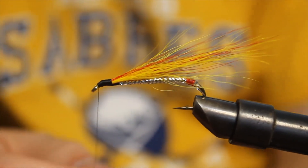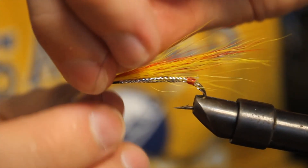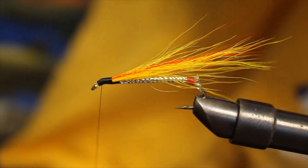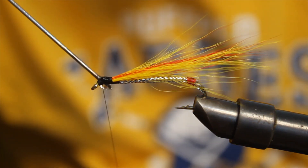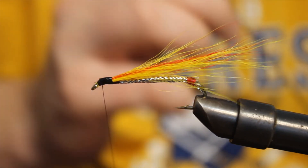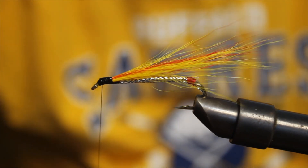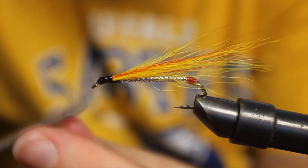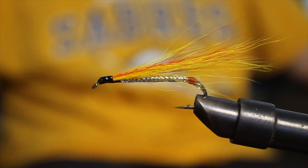Wrap down to the eye and do a couple little finish moves here, finish the loops. Put on a little head cement. That's alright if you get a bunch of the head cement all over the black thread — hold it in place, make a nice clean head. Snip off your black thread. And there you have it — that is a Mickey Finn streamer pattern. It's going to be fished subsurface, look like a little minnow.